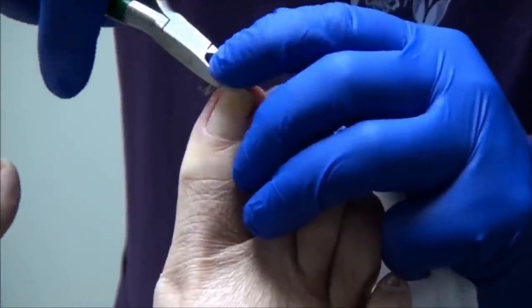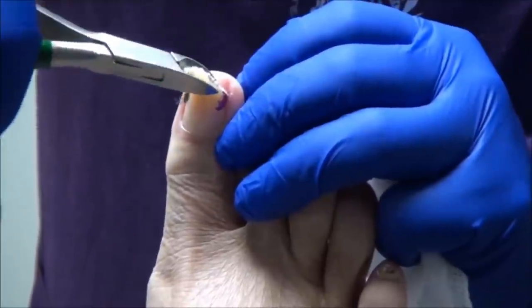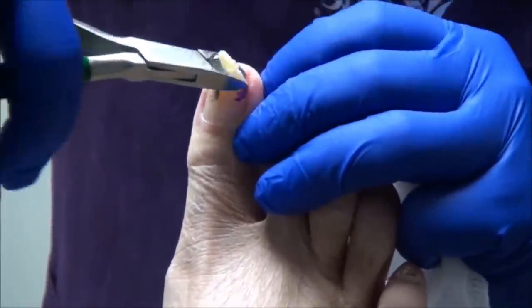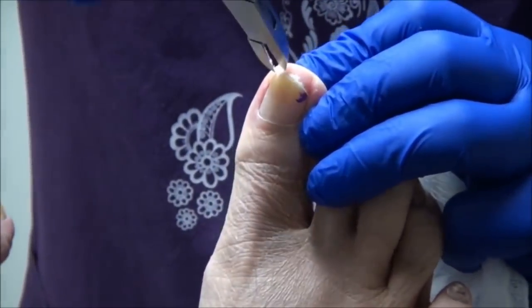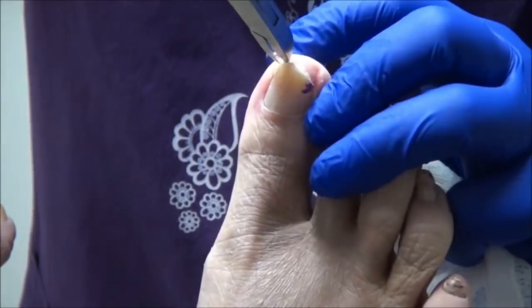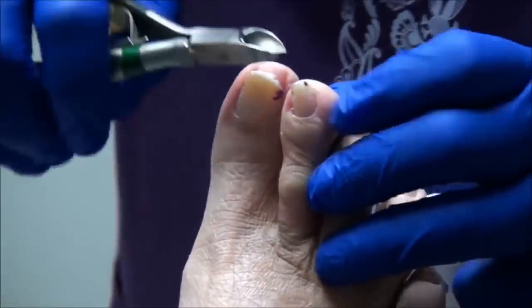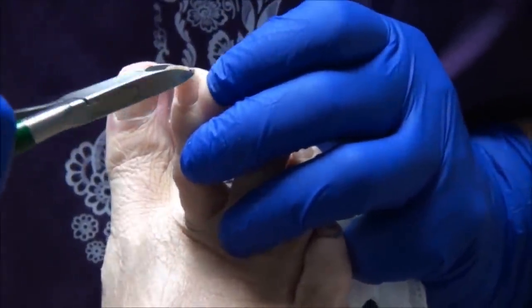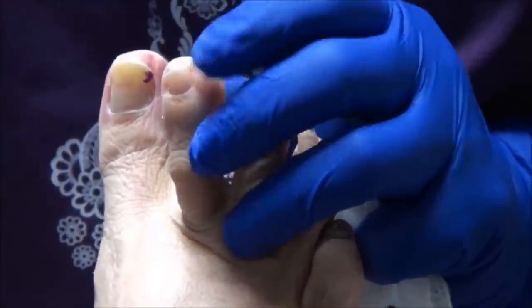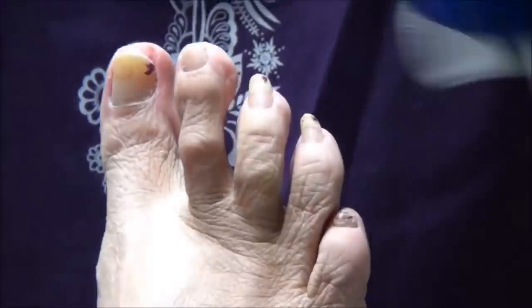I did want to say the big toe right there that you're working on — when I wear my shoes with the inserts, sometimes it hurts on the outside there. Well, I think probably the length of these had a lot to do with why they hurt. So let's see how it feels now. Because other than that, they felt really good. The inserts.